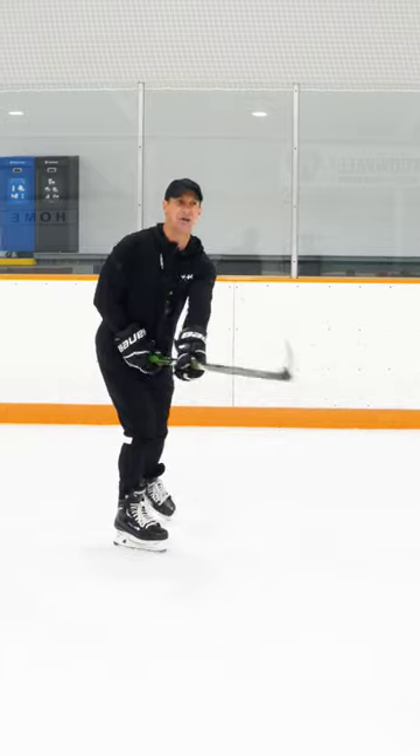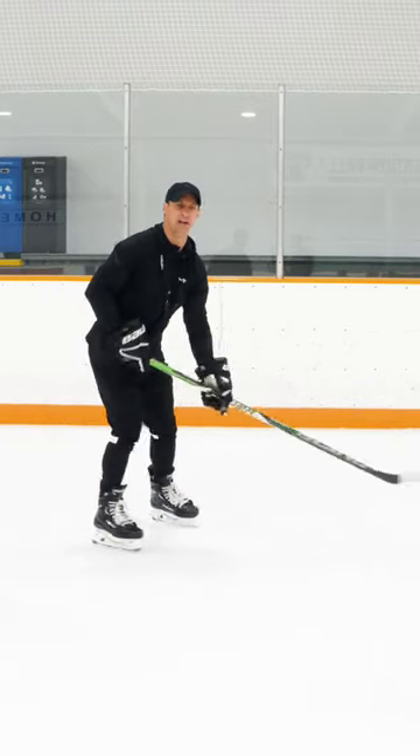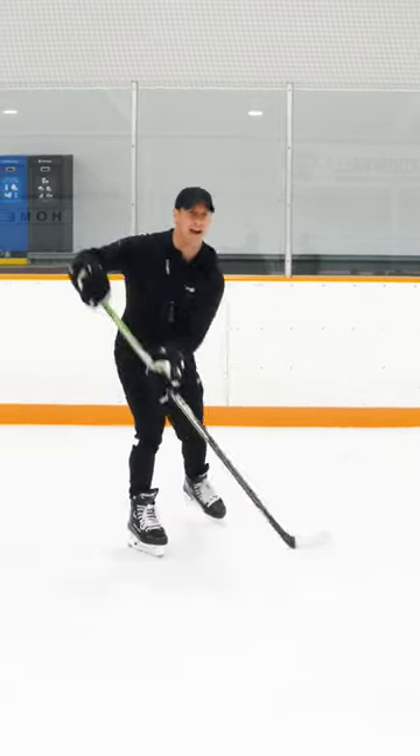Look at this arm. Less accurate. Folding — a lot of players do that. Fold. Nope. Instead, here.